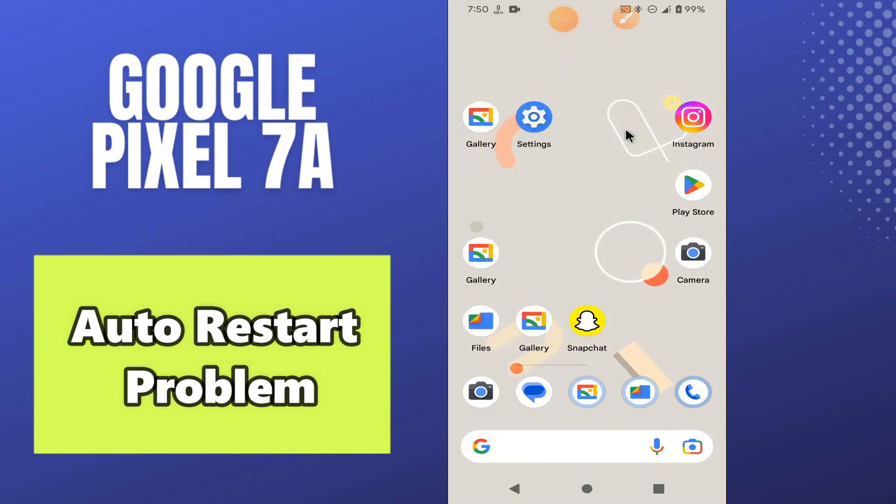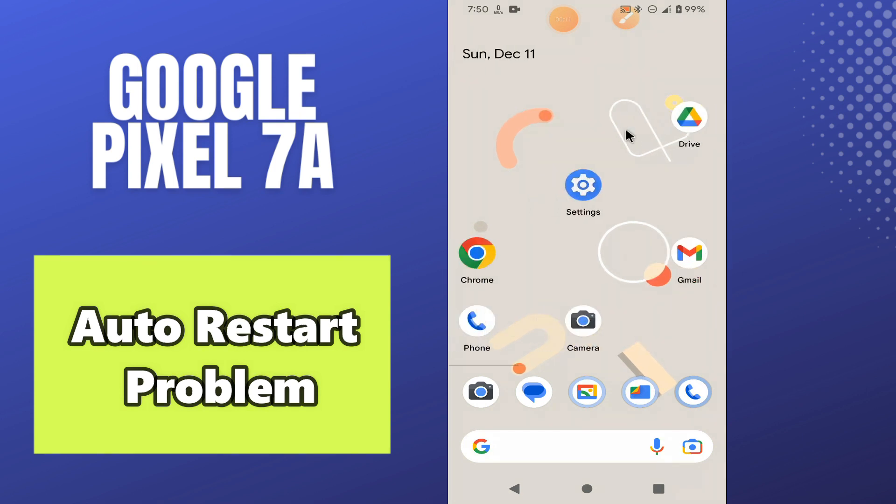Hey everyone, hope you are fine. In this video, I will tell you about the auto restart problem in your phone Google Pixel 7a. So, from this device, if you are facing the auto restart issue, I will tell you how you can easily resolve it.